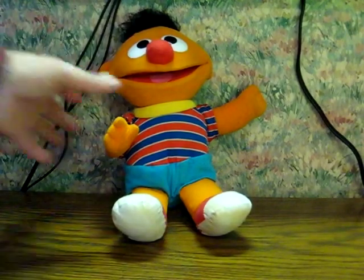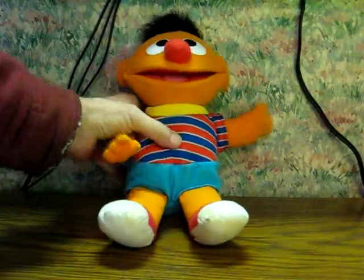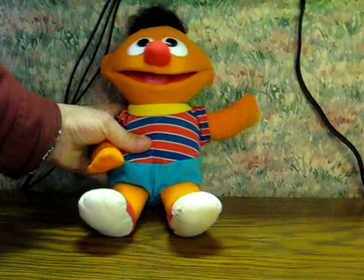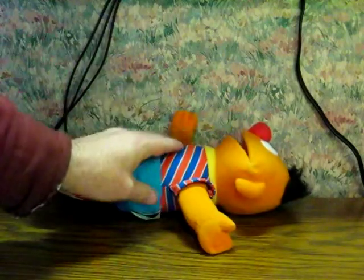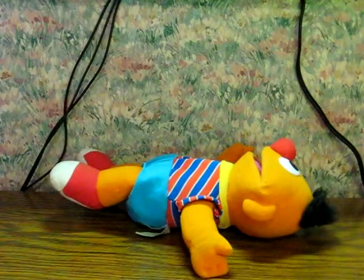With batteries installed, all you have to do is squeeze in. And let's give it one more. And that's pretty much it. Thanks for checking this out.